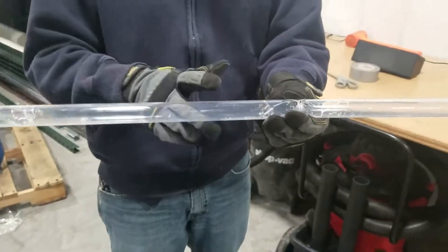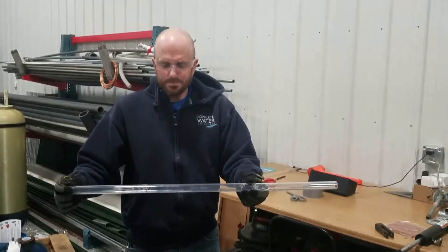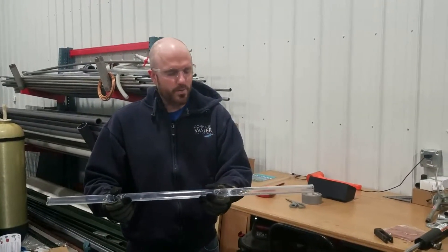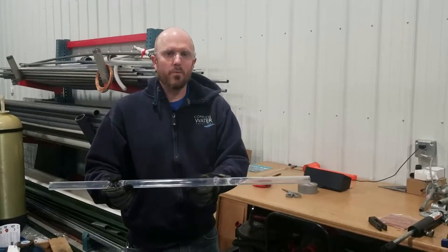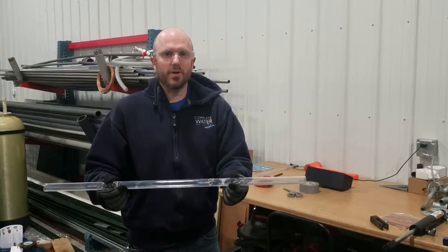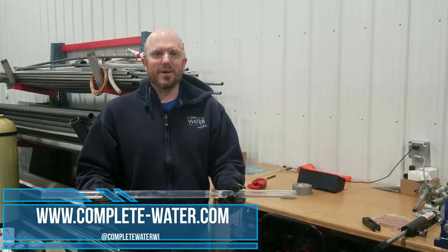This is just another offering we can provide. We can do it on your existing quartz sleeves and your existing UV bulbs as well. Or if you want to purchase your UV bulbs and quartz sleeves from us, we will be more than happy to put this protective layer on for you. To learn more, visit the link below. Thanks and have a great day!